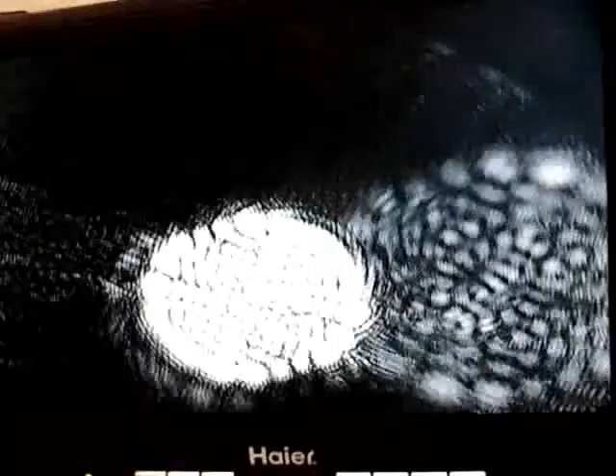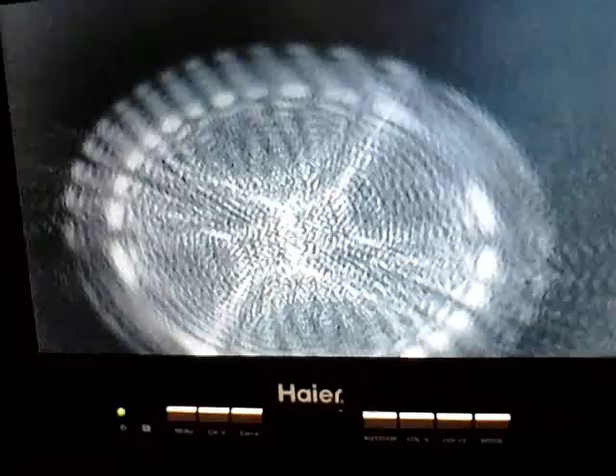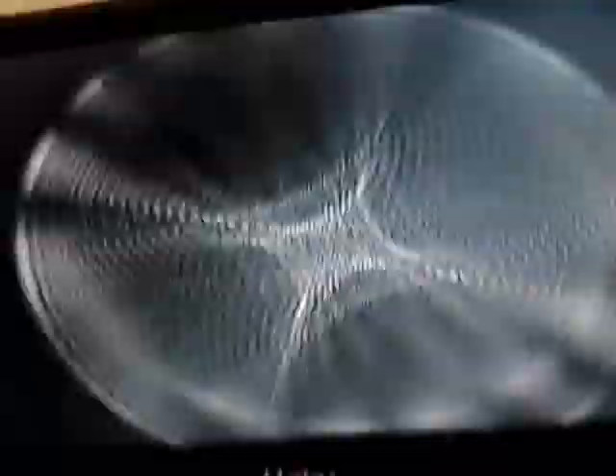Some cool designs. If we get this too well aligned, it will actually send a signal back through the thing and back into the laser. There's one of these attenuators here.